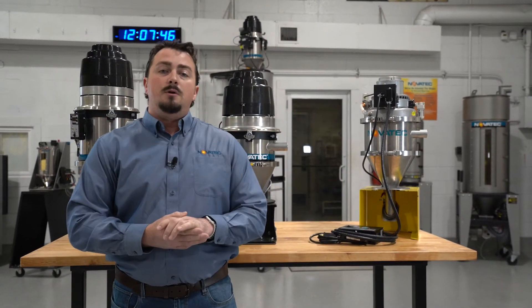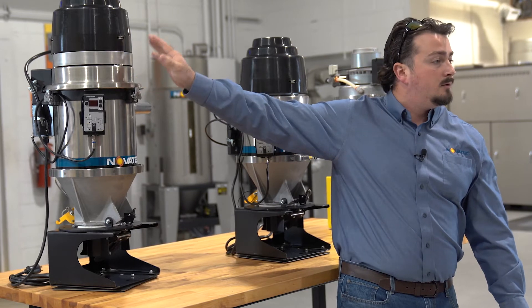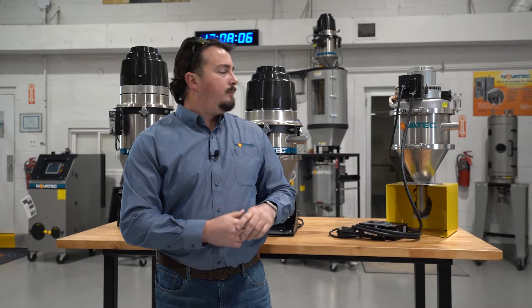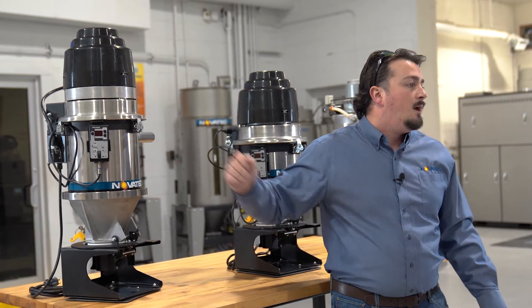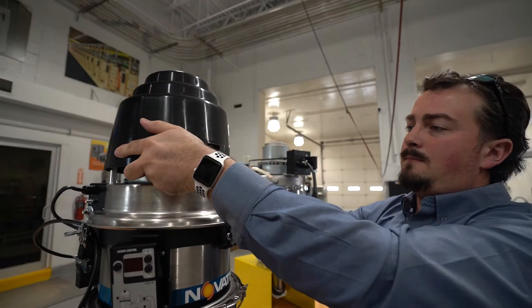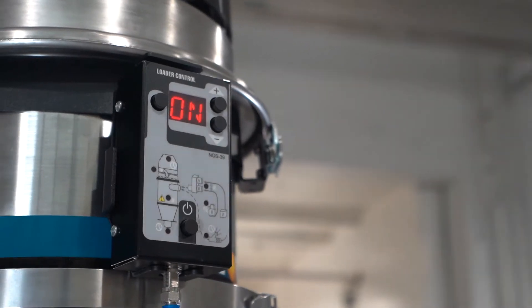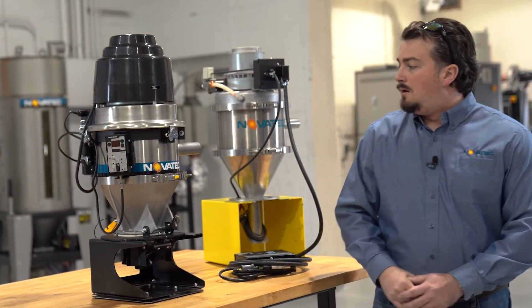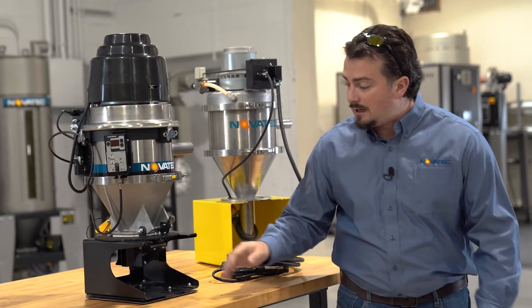Those are the two loaders you are probably most familiar with — our base model brush series and our Gold Standard brushless motor series. Now I'd like to introduce a loader that's kind of in between the two units: it has the base functionality of a brushed motor, but with all the features of the GSL. I'd like to introduce the XSL loader. Along with the brushed motor, we have our GSL features: microburst blowback in the lid, and an integrated control with remote mountable pendant with magnet.